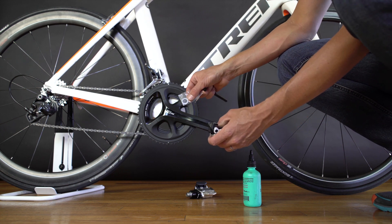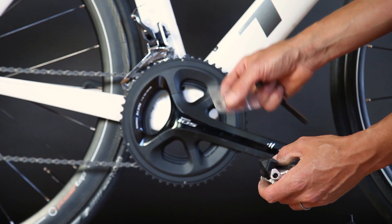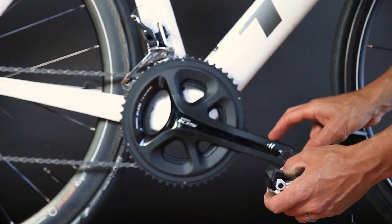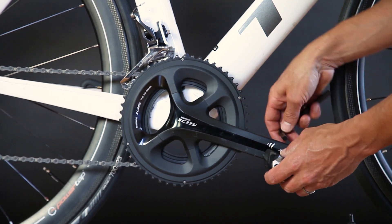Included with your P2 pedals are a set of pedal washers. We do recommend using the washers if you have carbon crank arms. This Shimano 105 crank arm is not carbon, so we don't need the pedal washers in this instance.